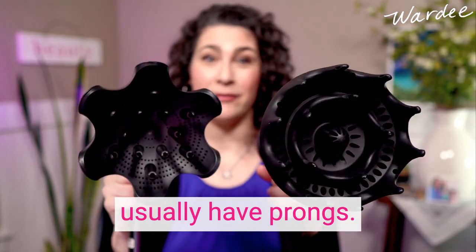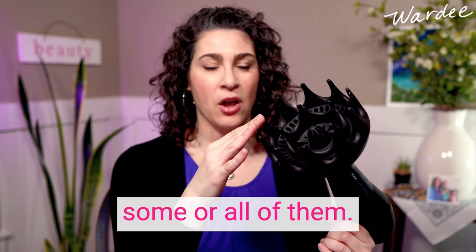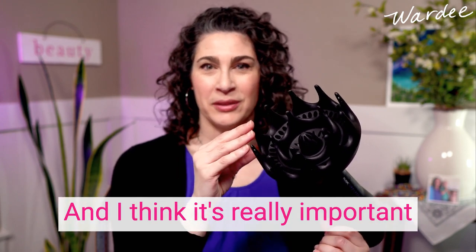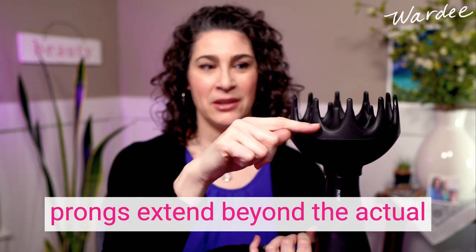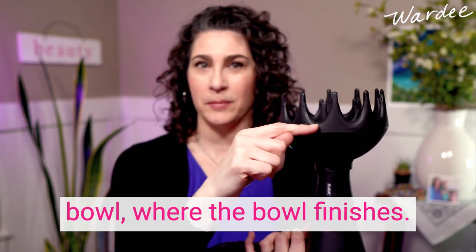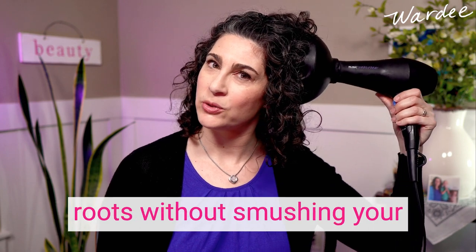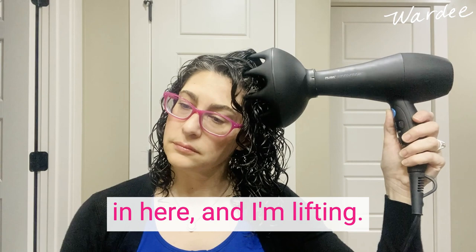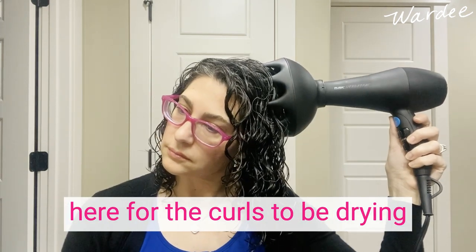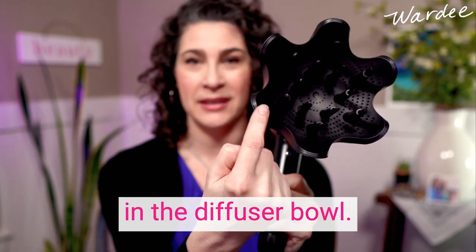Diffusers usually have prongs, and most of the time you'll have these prongs touching your head. I think it's really important to pick a diffuser where the prongs extend beyond the actual bowl. That way when you're putting it to your head you can lift your roots without smooshing your curls down toward your head, so there's a lot of room for the curls to be drying without being smooshed.